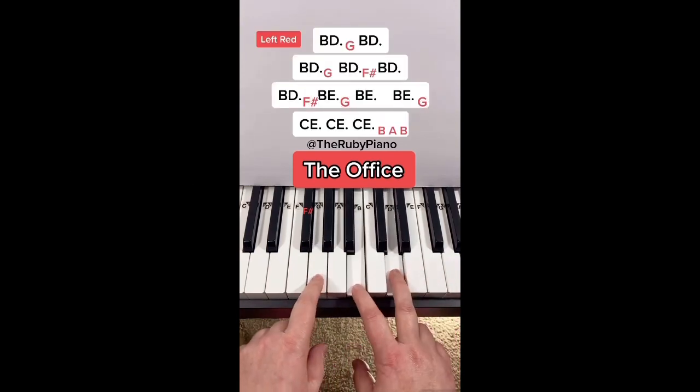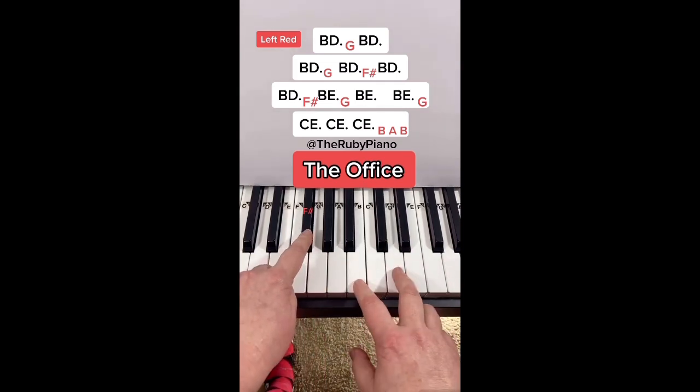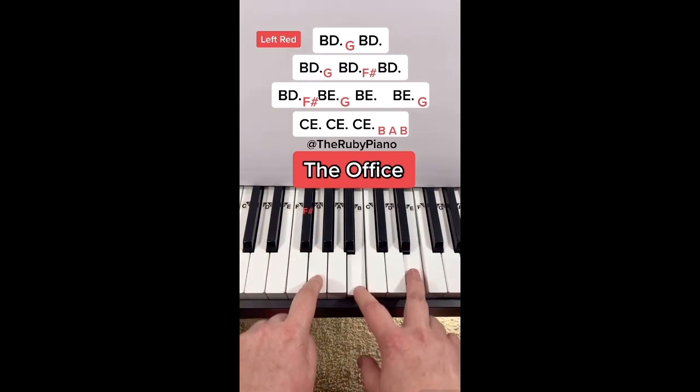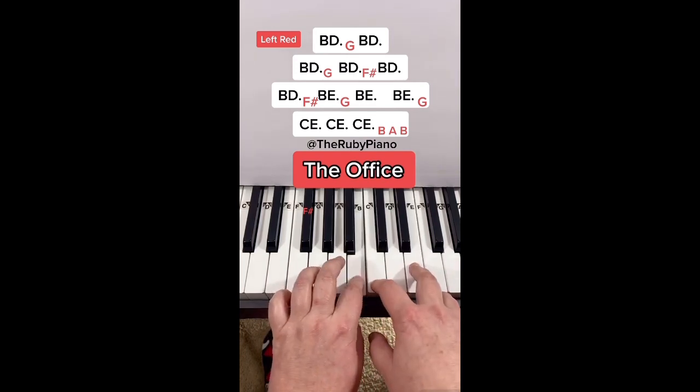Right, left, right. Right, left, right. Move, right. Right, left, right. Move, right. Right, right, left, right, right. B, A, B.